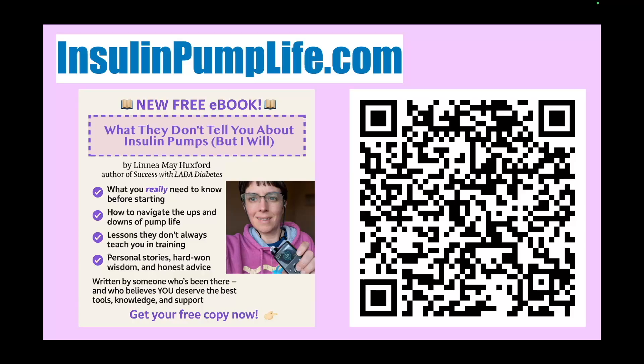Check out my free e-book: 'What They Don't Tell You About Insulin Pumps But I Will' — what you really need to know before starting, how to navigate the ups and downs of pump life, lessons they don't always teach you in training, personal stories, hard-won wisdom, and honest advice. Get your free copy at insulinpumplife.com or scan the QR code. When I was diagnosed with later-stage diabetes, my endocrinologist said I was a good candidate for an insulin pump. At the time I had no idea what that was and it felt very scary, but fast forward many years — I use an insulin pump now and it's been a very good decision. Insulin pumps have become very advanced and make my life easier, though it's not all rainbows. If you're thinking about an insulin pump, check out my free e-book at insulinpumplife.com.